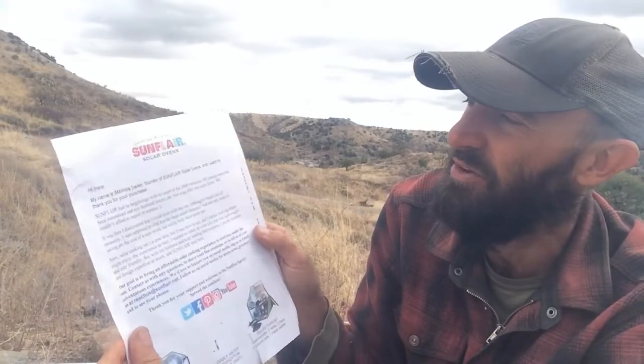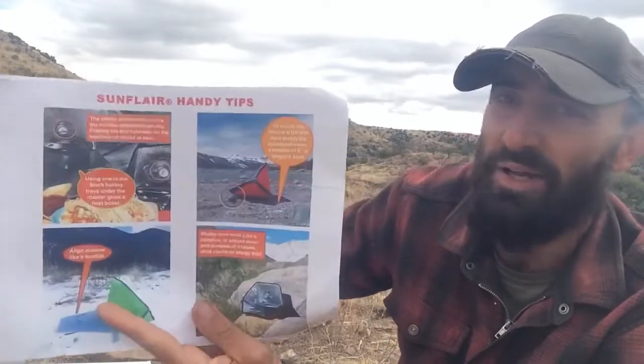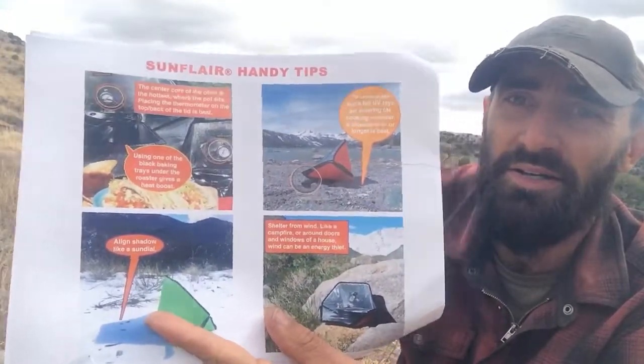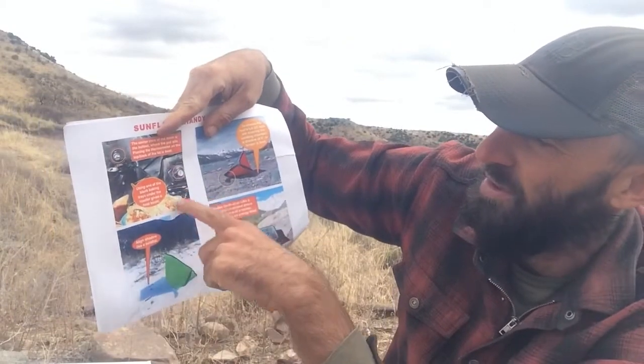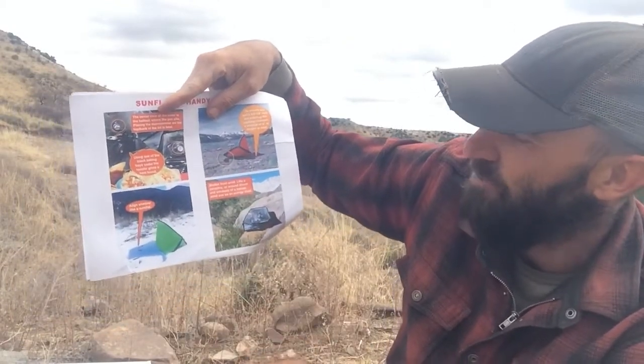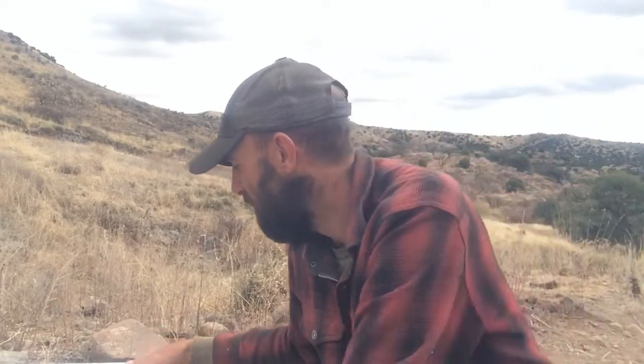You also get just a few sheets of paper from the seller — just says thank you for purchasing it. They also give you a handy tip guide that tells you how to angle it, how to prop it up on rocks, where to put the thermometer, and things like that. That's pretty much all the paperwork that comes with it.